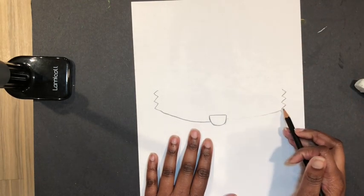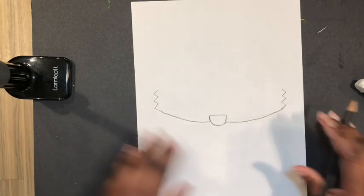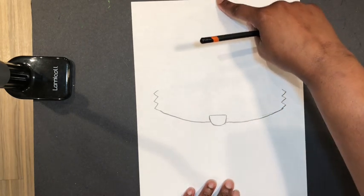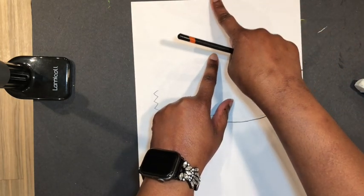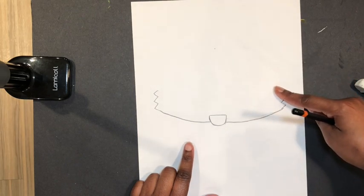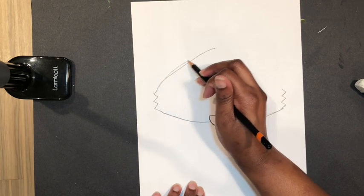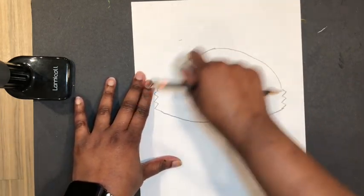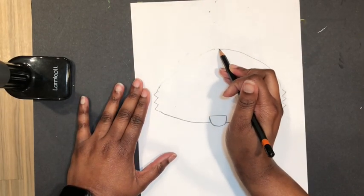We're working in pencil so we can erase anything, and we will need to erase today and go back and fix things. Now for the rest of the fox, I'm going to find about the middle from here to here — I don't want to draw it too high up because I won't have room for his ears. So I'll make a little dot about right here and draw a curved line to this spot and a curved line to this spot. If it doesn't look even, go ahead and erase and fix it. Remember, it doesn't have to be perfect.